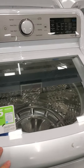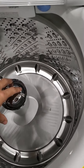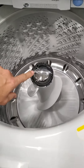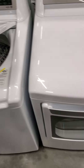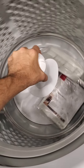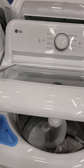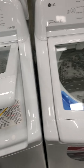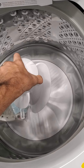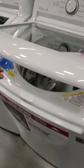Here's another LG top load — not bad. I like this one with the agitator. I do prefer agitators because they do a much better job getting things clean. Stay away from impellers — yes, they use less water and less electricity, but people always complain that impellers don't get their clothes clean. If you're a small family, an impeller might work for you, but I say go with the agitator. You can't go wrong.